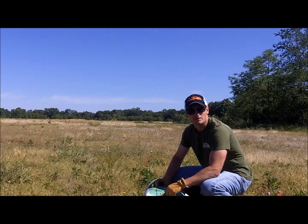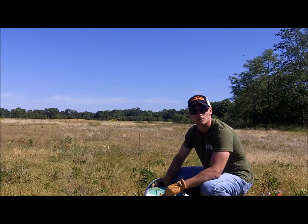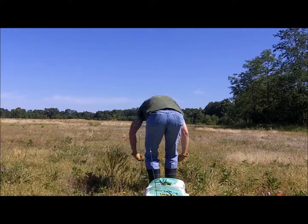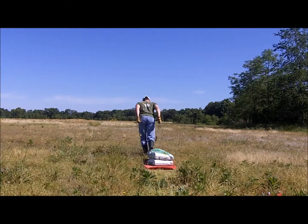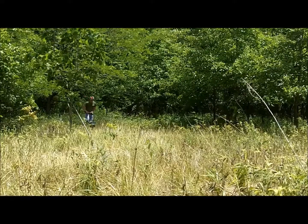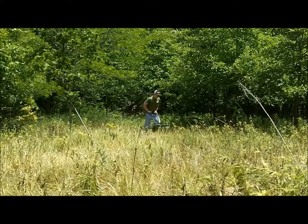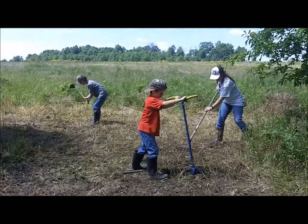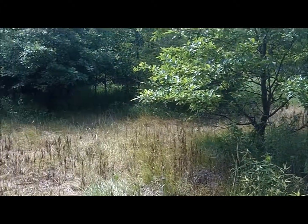Today we're going to get out and lime and fertilize the food plots. Since it's Monday and everybody's at work, I borrowed a kid's sled and we're going to do this the old fashioned way — just a little bit of grunt work. A little bit of work left to do. Daddy says if you want to hunt it, you got to work it.